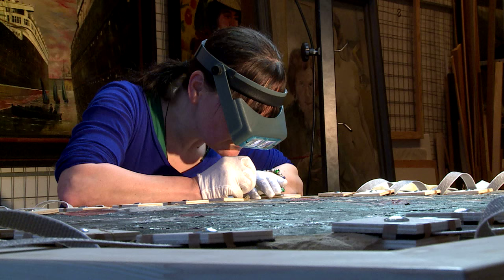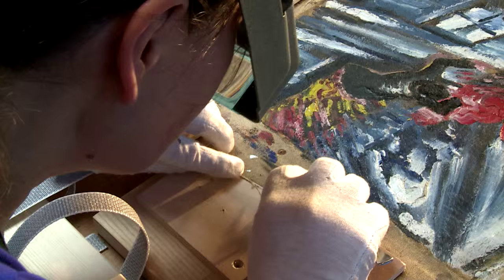The conservators know the object best because they spend hours and hours with it. They observe the topography and how the colors look. So when they ask what kind of yellow or blue is used in a particular area, it helps us to establish the palette of the artist — what kind of pigments did he use?